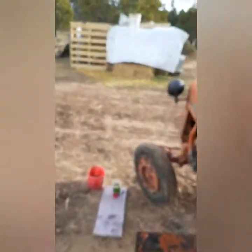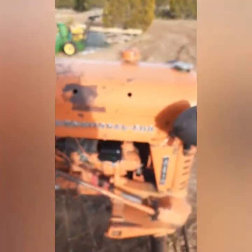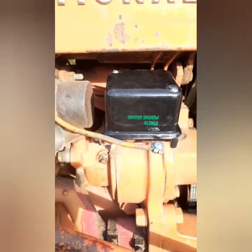Oh, I didn't polarize it. One thing you have to do is polarize that. I did not polarize that voltage regulator before putting it in. Let me get that done.